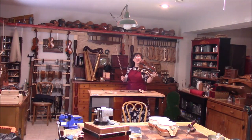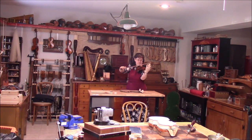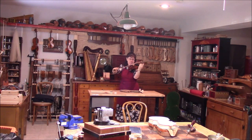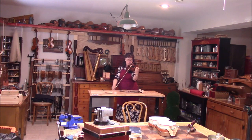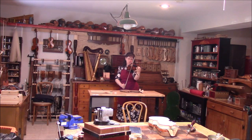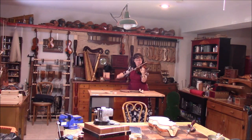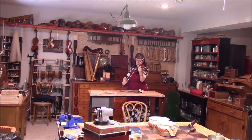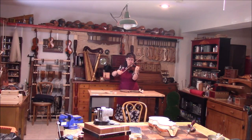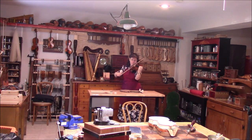Okay, let's hear how this ancient violin sounds.